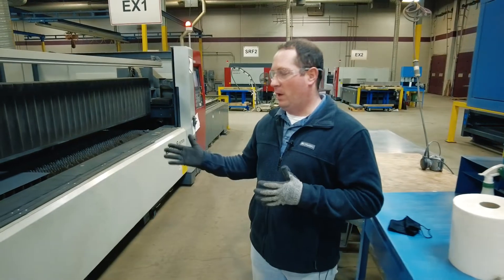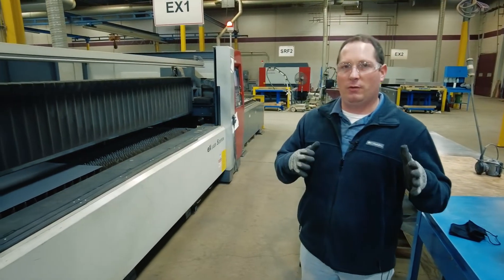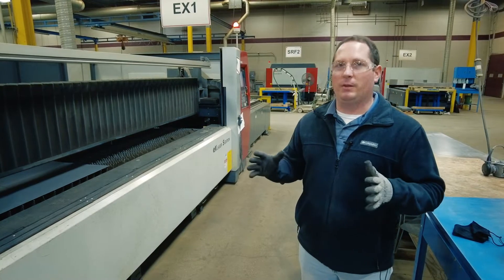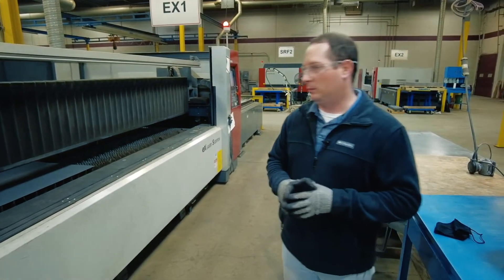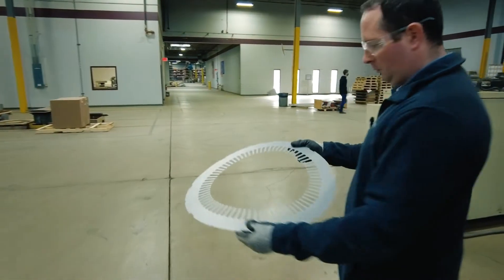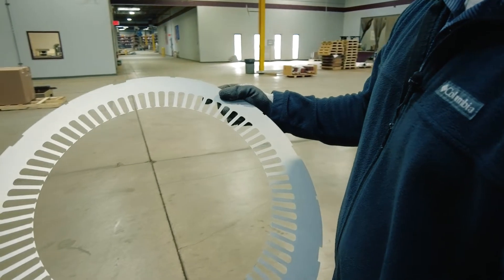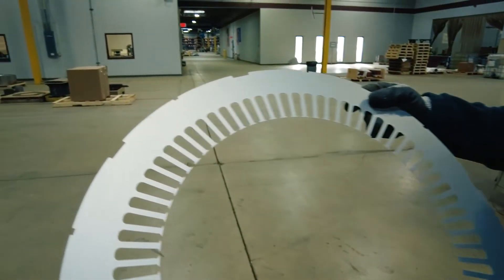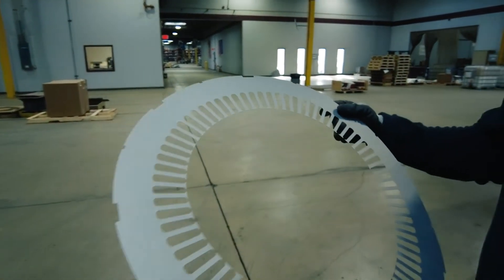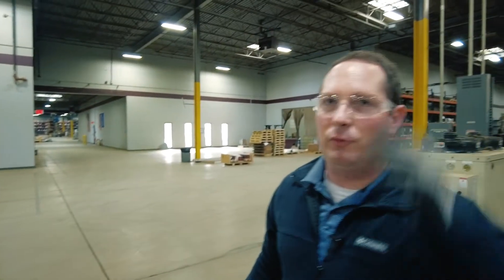Now we have our first piece cut. We're going to take it out of the sheet and take it over to the quality lab to measure all the dimensions and make sure it meets all the print requirements. The setup operator will check for edge quality and make sure everything looks in order. Once it passes a visual inspection, we'll go ahead and take it to the quality lab for a full inspection.